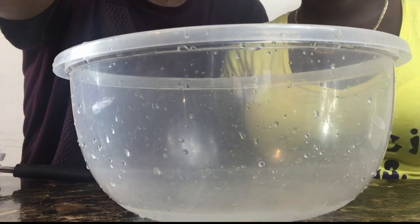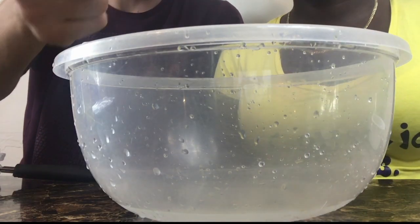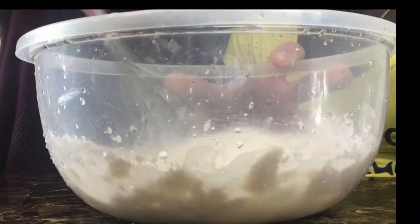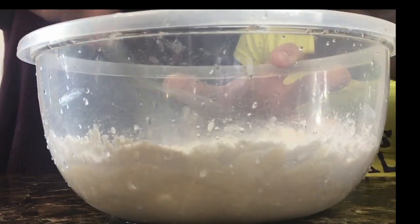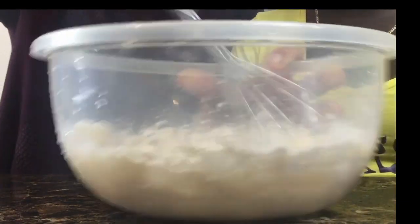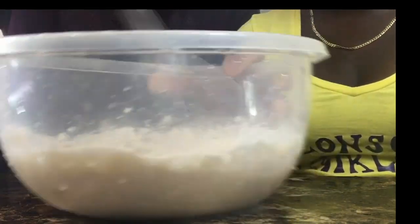What you need for the batter is one cup of just plain water, and then you're going to get one cup of flour. You just whisk this. You have to get it perfect because if it's too much water or too much flour, it can be too thick or too runny. You want to kind of get it in between.